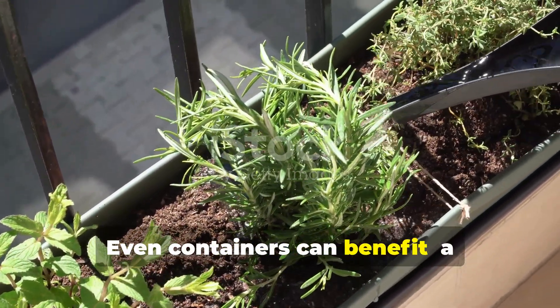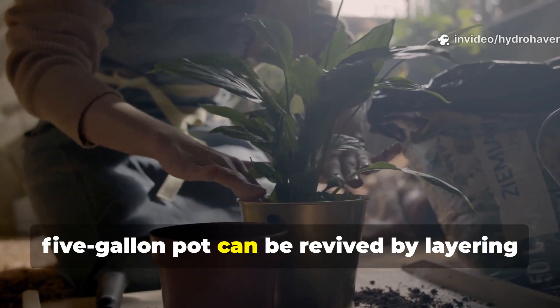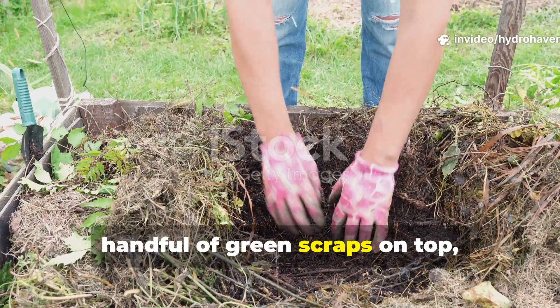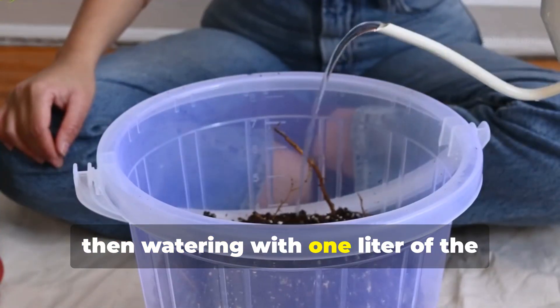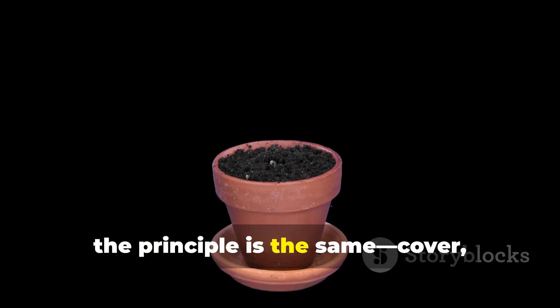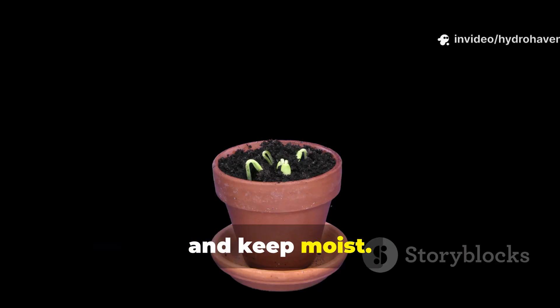Even containers can benefit. A five-gallon pot can be revived by layering two handfuls of shredded leaves and a handful of green scraps on top, then watering with one liter of the microbial solution. In each case the principle is the same: cover, activate, and keep moist.